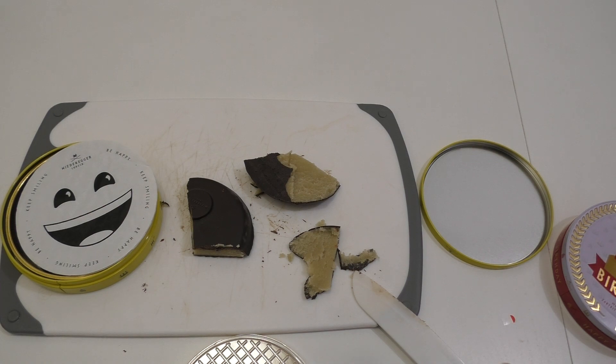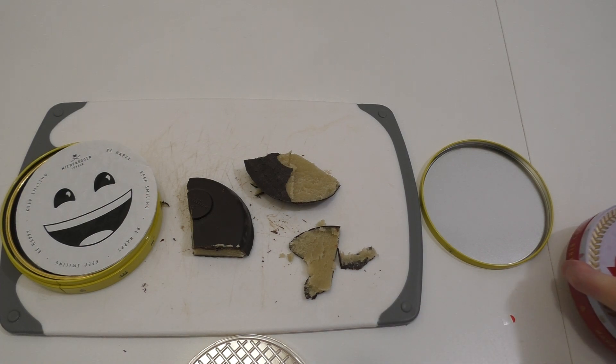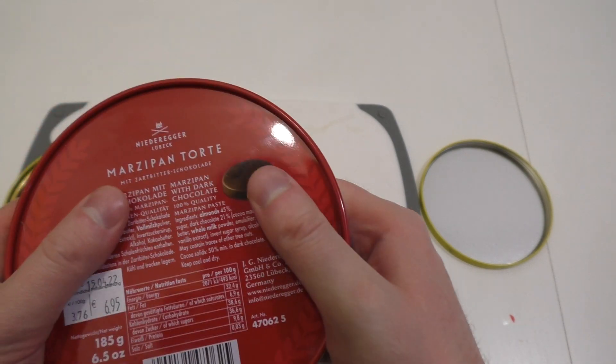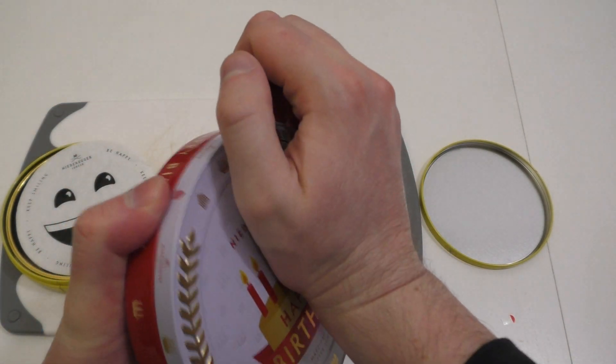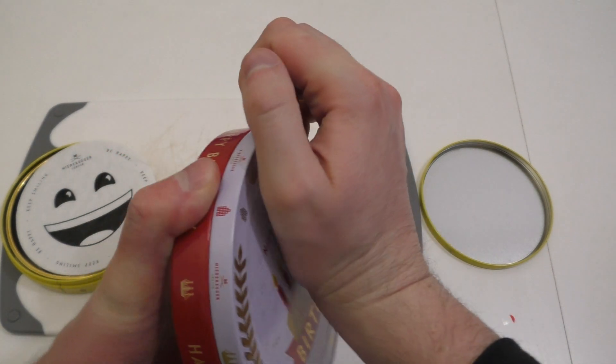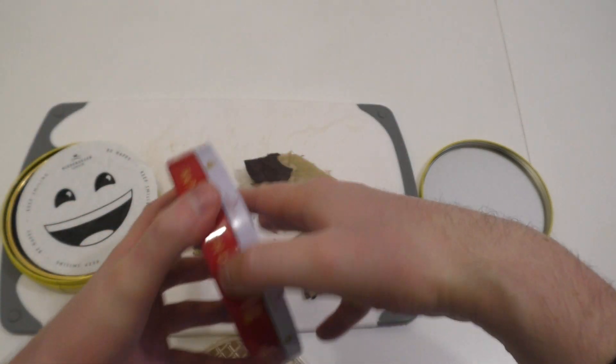So, jetzt habe ich mir angeschaut, die Niederecker Marzipantorte. Und die kommt in verschiedenen Verpackungen - das sind alles Stahldosen.